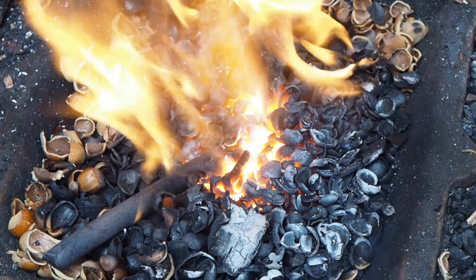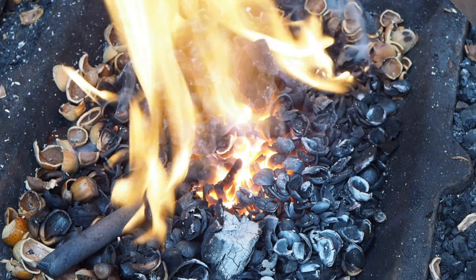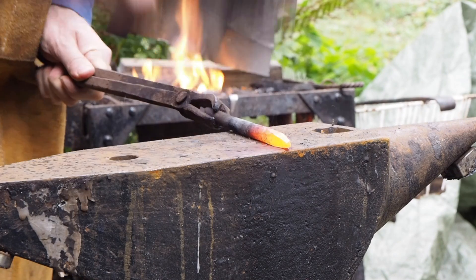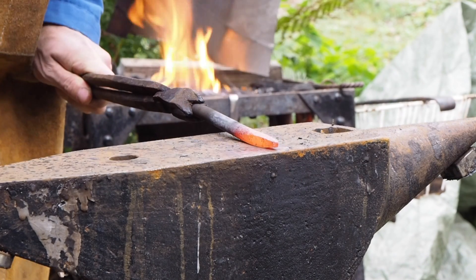As it was for this little experiment, it was sustainable but not very hot. As you can see it was adequate for forging, but I don't think I could have achieved a welding heat with this.